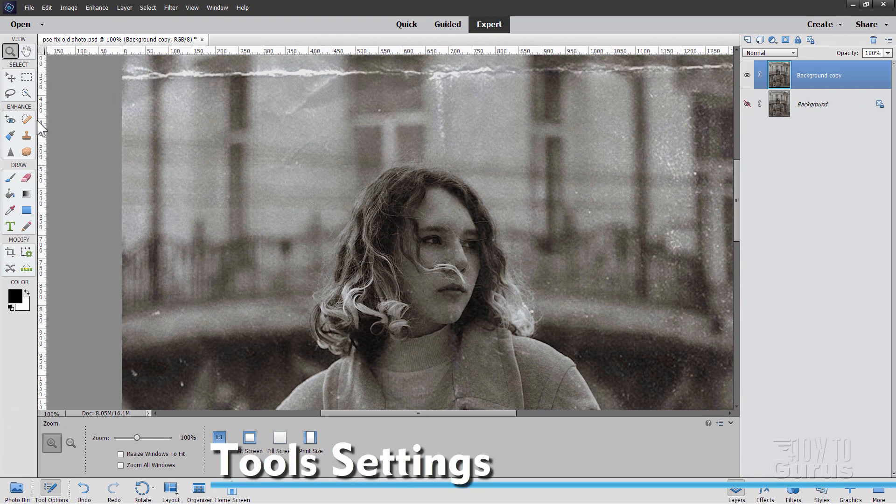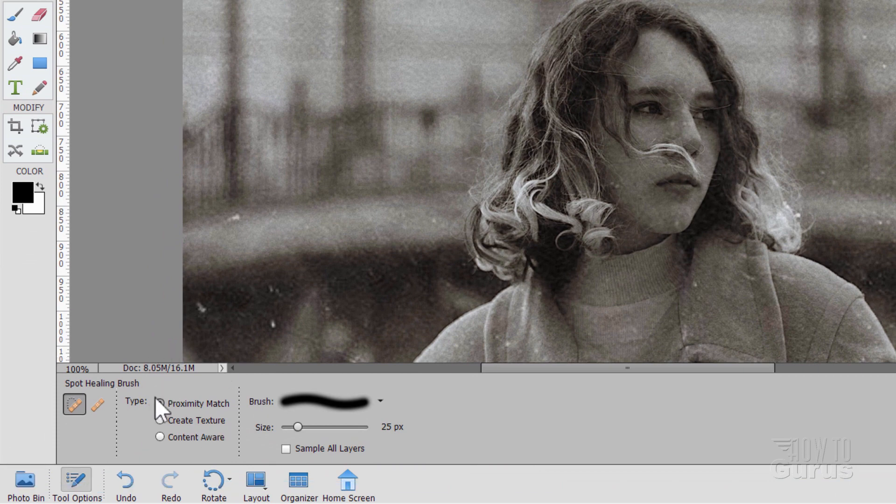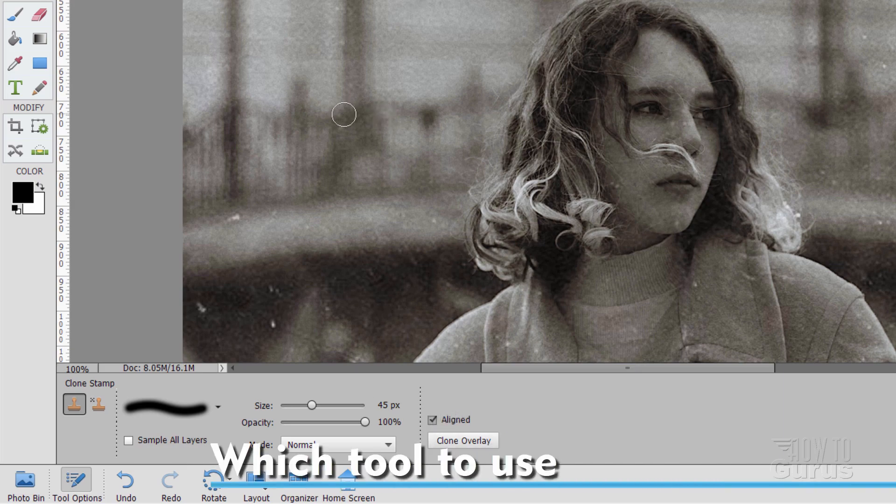We'll be using a couple of tools over here on the left-hand side. I'll be using the spot healing brush, which is right down here — I normally keep mine set at proximity match and a soft edge, and I'll work with a small brush. And then also the clone stamp tool — same thing, soft edge brush. On this one, you want the opacity at 100%, aligned, and with the clone overlay. Just leave those at defaults and you'll be just fine.